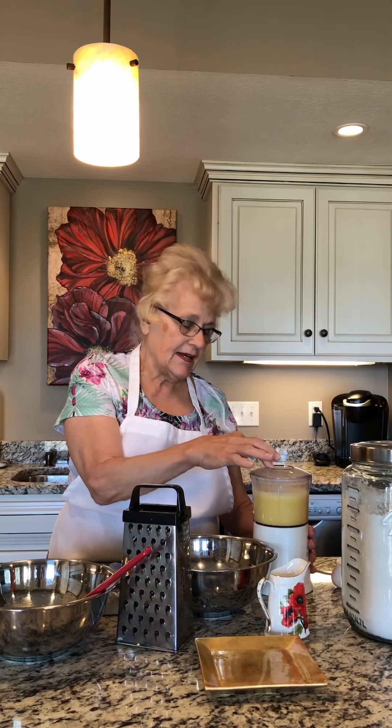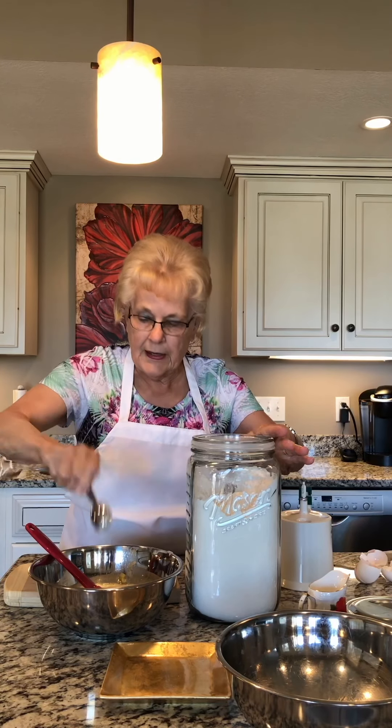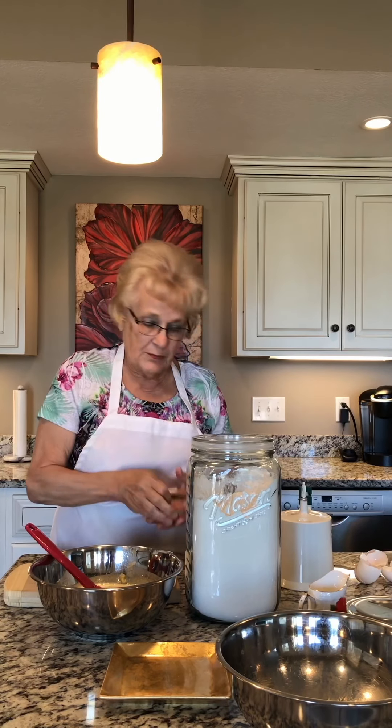Now I grated the potatoes in batches and I added the eggs and I added the onion salt. Now what I still have to add is a tablespoon and a half of flour. I add my tablespoon and a half and I just kind of eyeball it — it's about a half into that mixture.